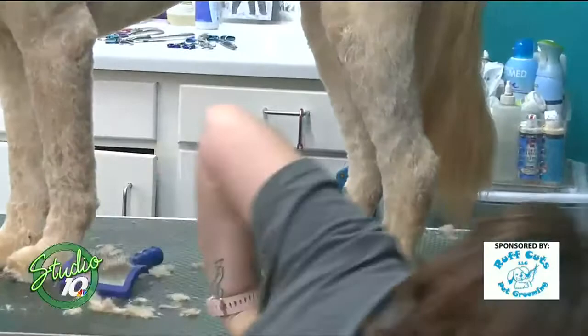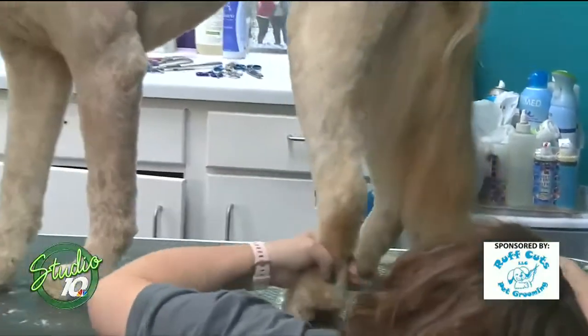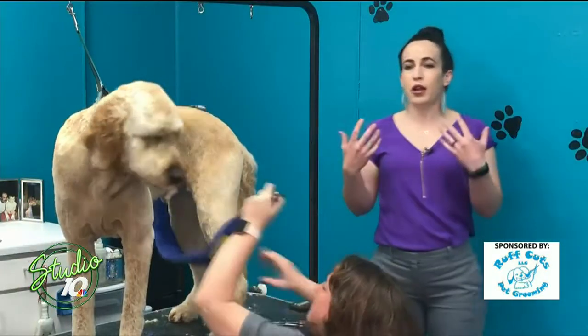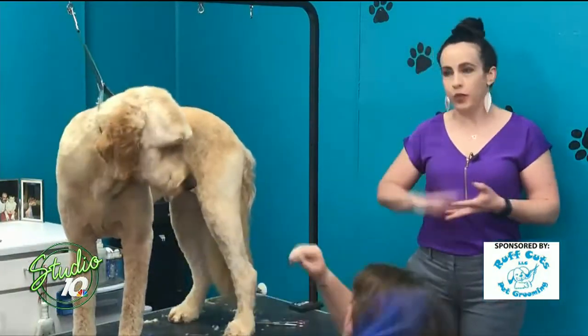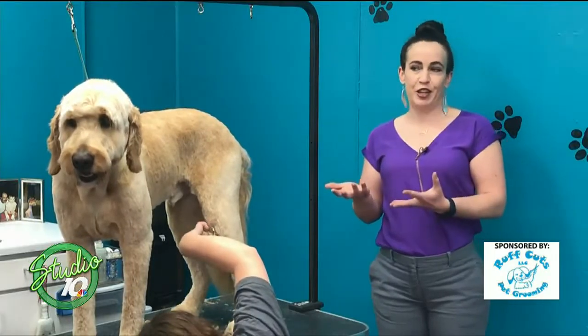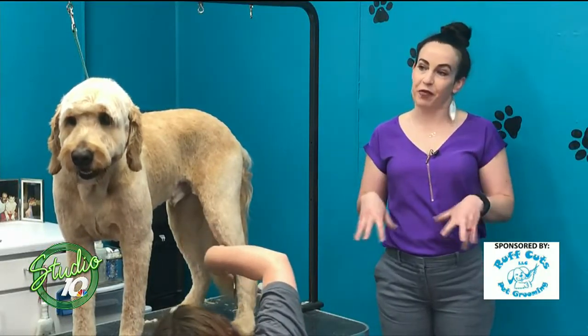So it's not scary or traumatizing to them, because we do things to them that their owners don't do — things they're not used to. So you can help out the senior dog, the ones with ailments, the ones that are anxious. But you guys also have some exciting news here as it pertains to your location at Rough Cuts — you guys are opening soon.